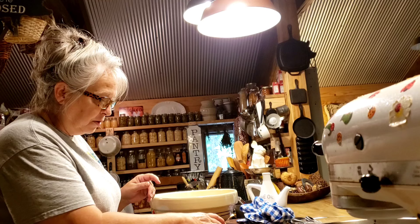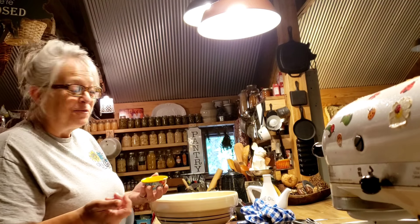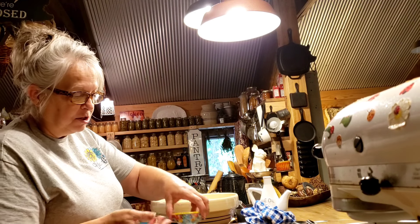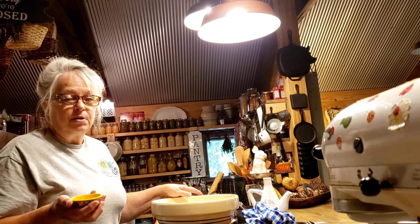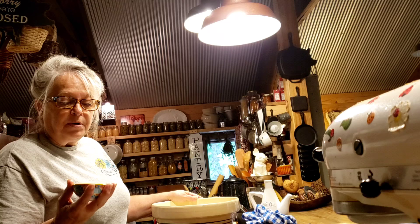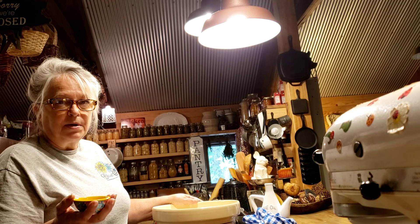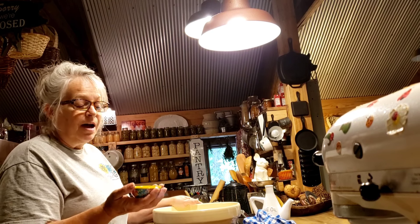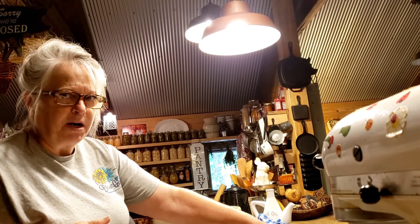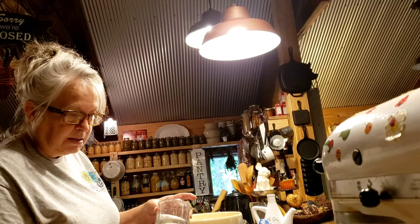Add two tablespoons of sugar — that's just what the recipe calls for. Then add a package of yeast into your dry ingredients. A lot of people use rapid rise yeast, which does make a difference, but I'm using regular. Finally, add a teaspoon of salt.